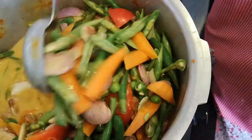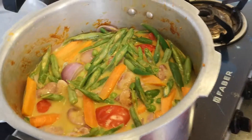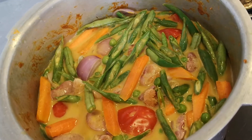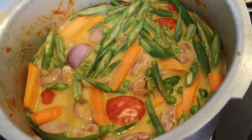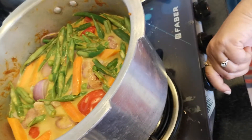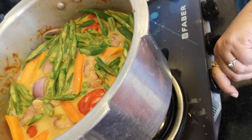Now we are going to wait until all these vegetables are half boiled. Let's keep the cooker on and wait at least 15 minutes for all the vegetables to be nicely boiled.